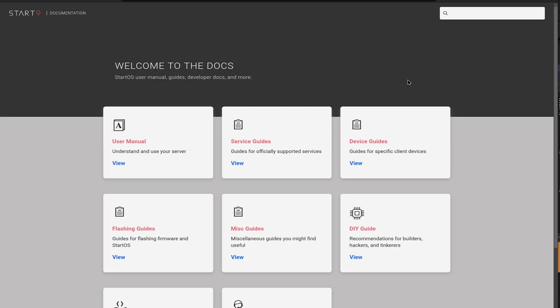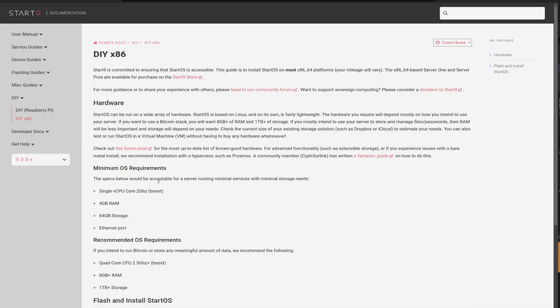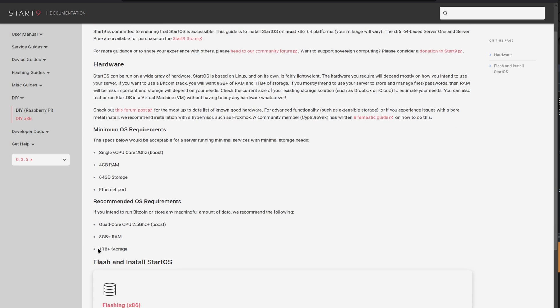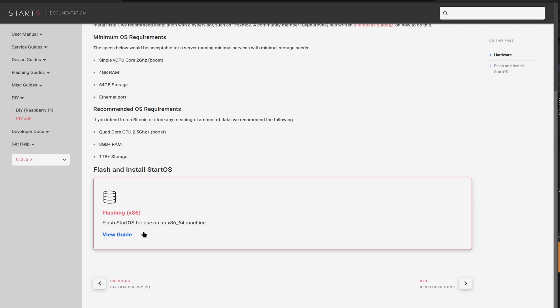If you click on Docs, you'll be forwarded to the documentation. Click on DIY Guide, and from there we want to select DIY x86, because we're using a normal AMD or Intel CPU — not an ARM CPU. On this page you get plenty of information on requirements: one terabyte of storage or above is recommended, along with a bit of RAM. You could run a pruned node on something less powerful, but that's a different topic.